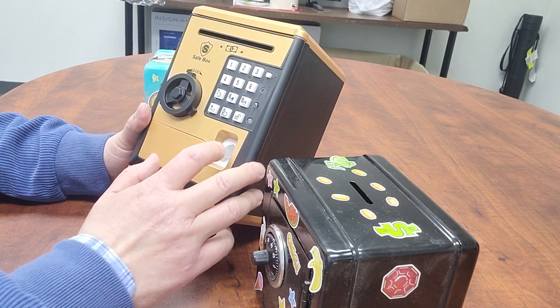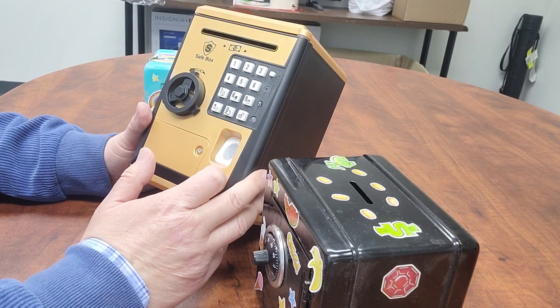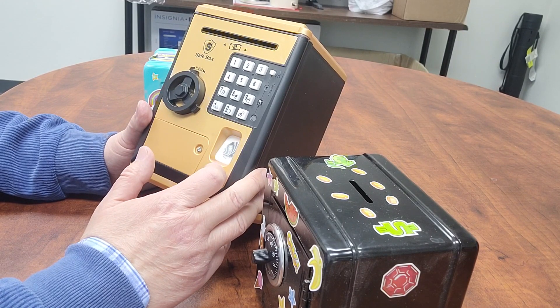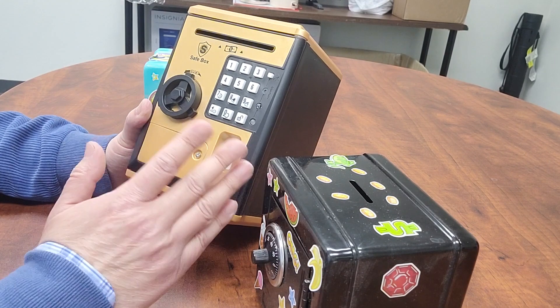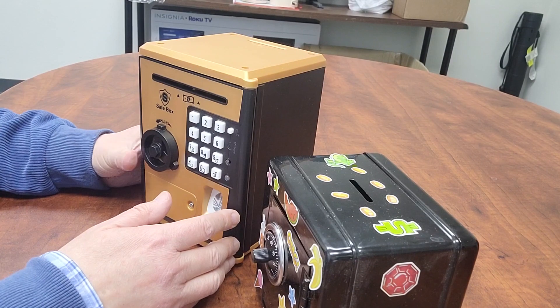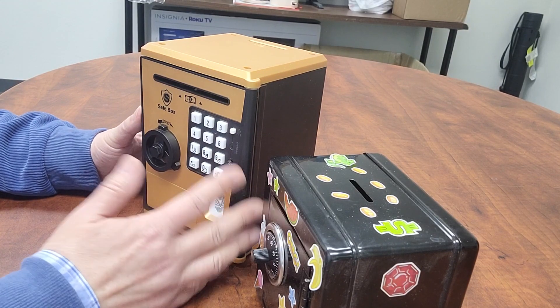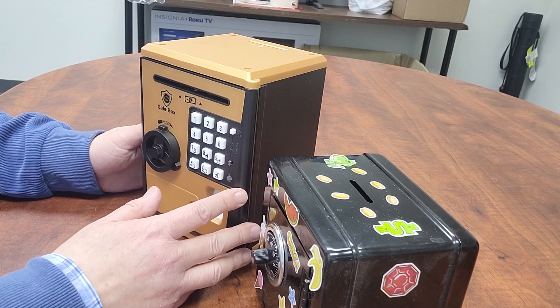For this one: first entry at zero hours, one minute ago. Second entry at zero hours, two minutes ago. Third entry at zero hours, three minutes ago. You have some records. However, you can still reset it and take off the battery to reset the password.